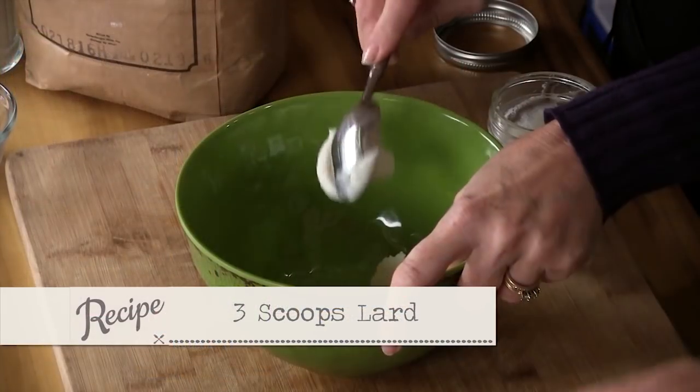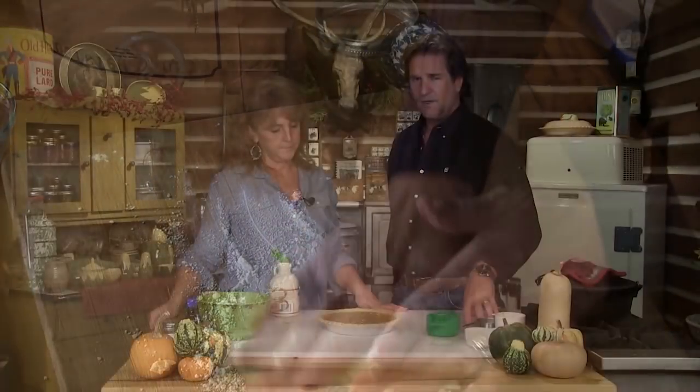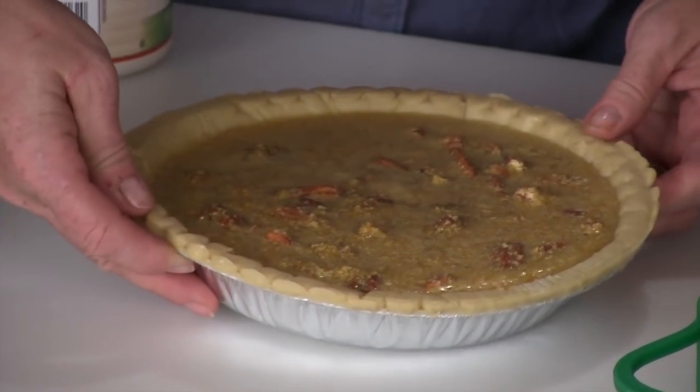We're cheating tonight, but Nikki normally makes her pie shells from scratch using lard - our own rendered lard - and for some reason it's magic. Lard, like I said, they're finding out that it's actually very healthy if it's the good leaf lard from a pig that's been pasture raised. Pop that in the oven - in about an hour we'll have us some pie.